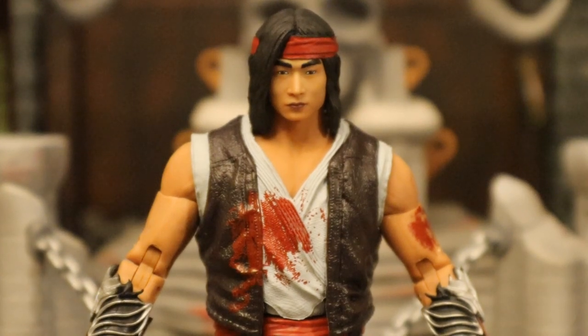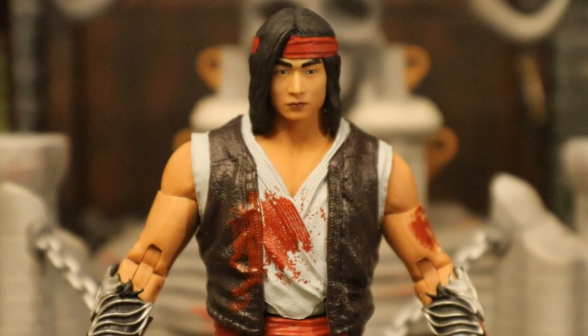This is the second version of Liu Kang they've made — this is the bloodied up variation. There is a third version coming down the road — it's going to have orange pants on, no shirt on. I've seen some people take this guy's shirt off to see what he looks like. He does have a fully sculpted torso, but his pants sit up so high it just looks weird.